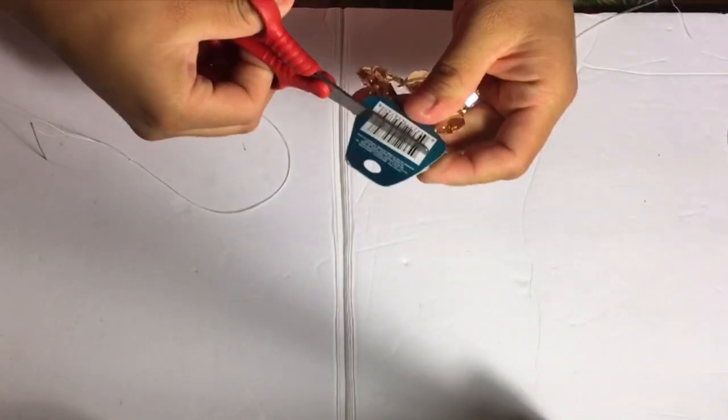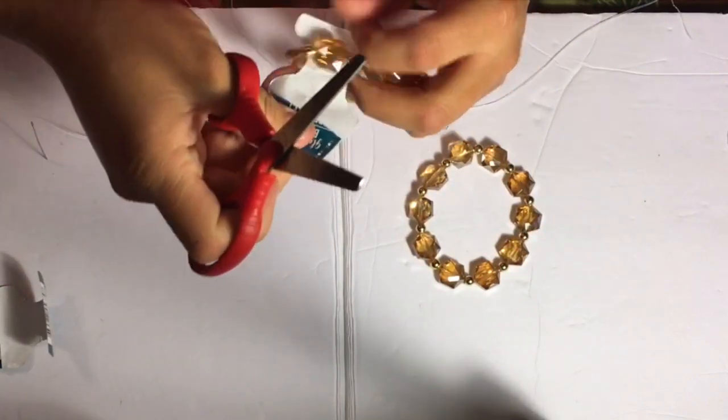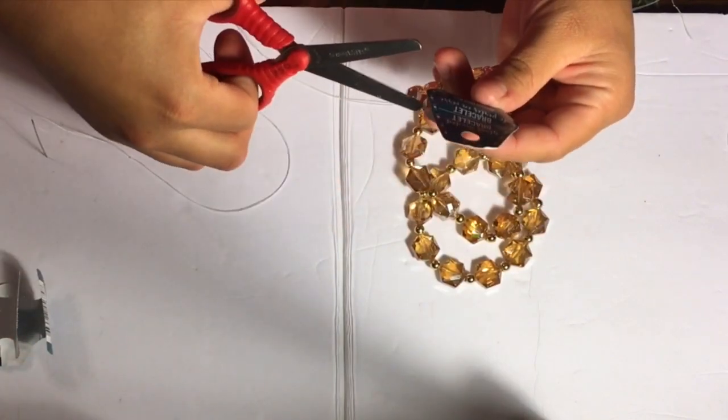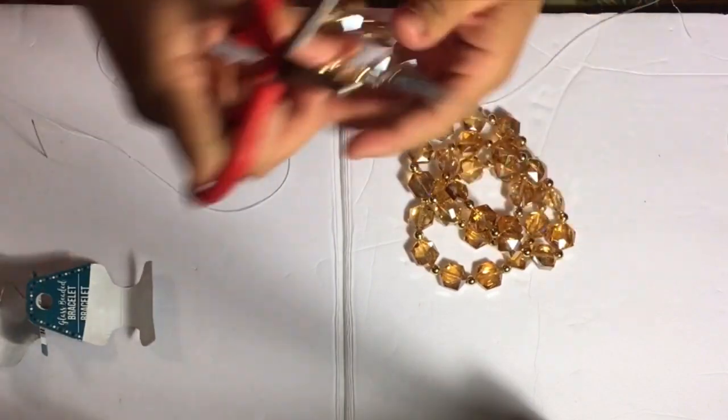Hi guys, welcome back to my channel! Today I have an easy and simple DIY. Basically what you'll be needing are about four to five of these bracelets from Dollar Tree, and you'll be needing some scissors.